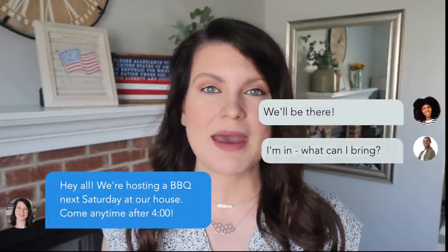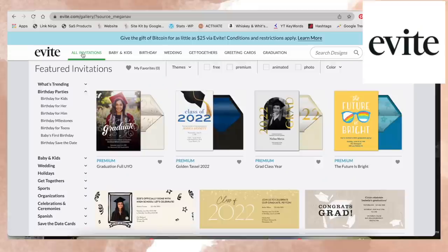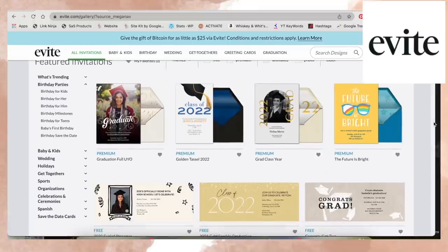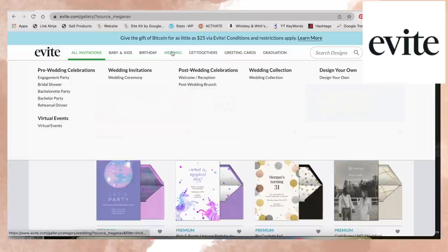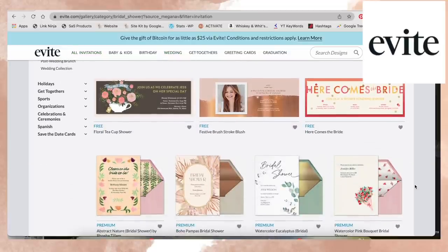On top of DIYing the decor for my parties, I also love to do the invites myself. Typically for a summer party I'd just send a mass text, but between the RSVPing and the questions and the back and forth it's a lot, and also super impersonal. So if you have that problem too, you have got to check out Evite. With Evite I'm able to choose from thousands of free designer-created invite templates and easily send them via email or text — it has been a game changer.